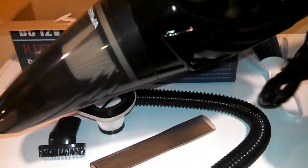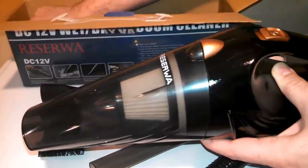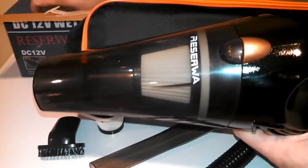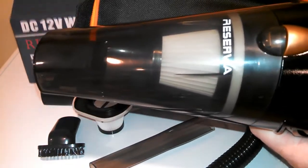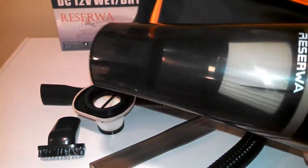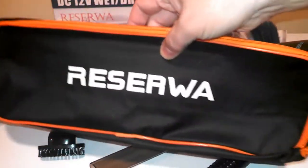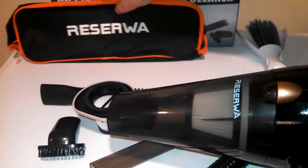That HEPA filter I took out of the box earlier is actually a replacement one, so they're giving you two HEPA filters. That's a really good bargain — I only paid about 25 bucks for this, and I'd expect that HEPA filter to be worth about 10 bucks on its own. I'm just going to move that box out of the way — it even comes with a case to keep everything in, which is really nice. It feels like a canvas case.